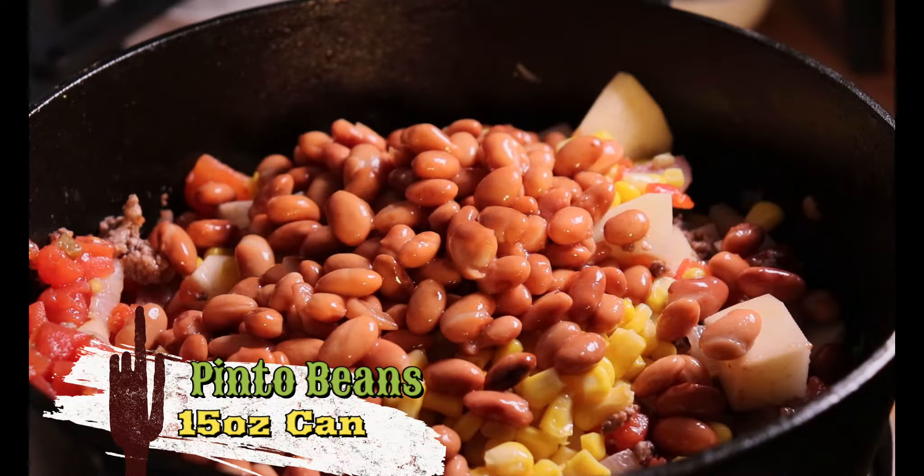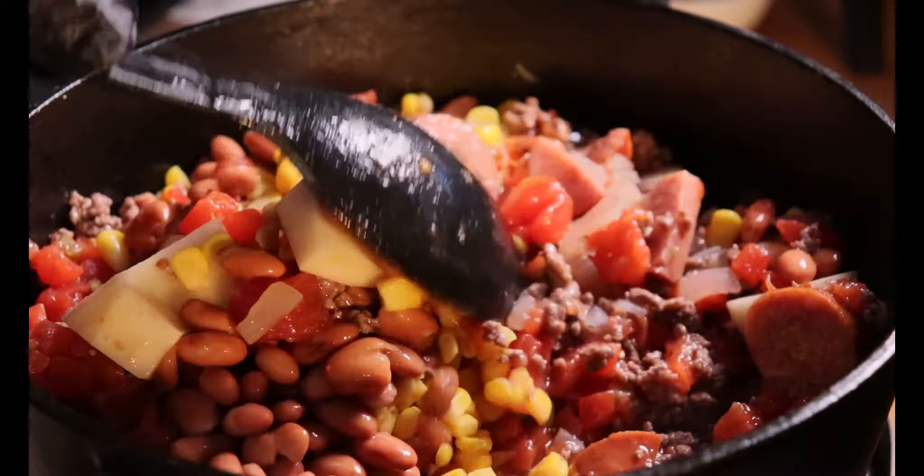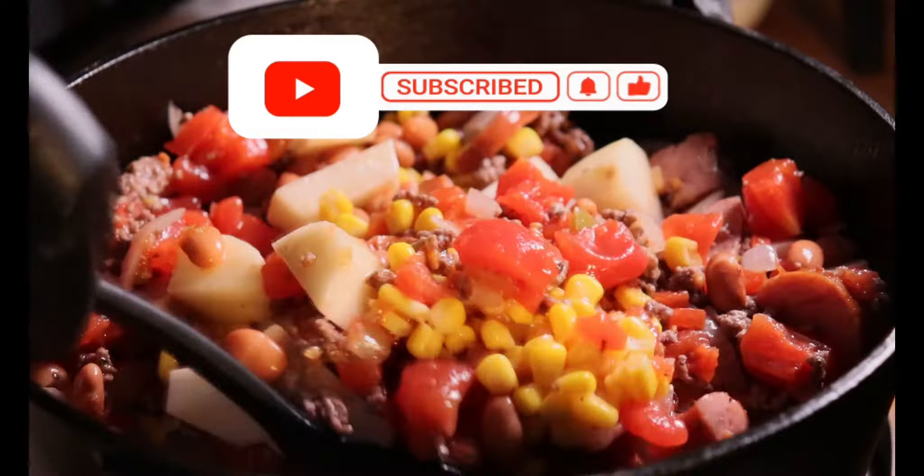I'd like to point out that after a long day of work, this cowboy stew is a wholesome, savory meal. And it's great because if you cook it in a big batch, you can freeze it in airtight containers and have it ready during the week.